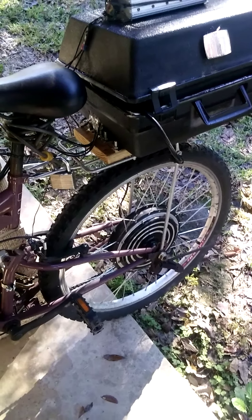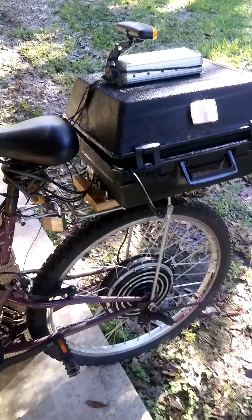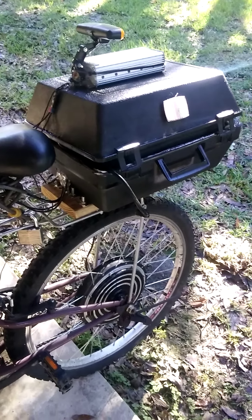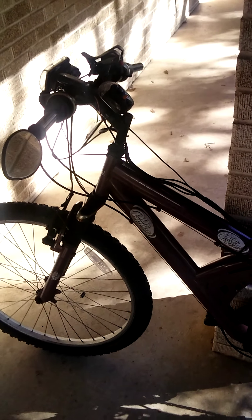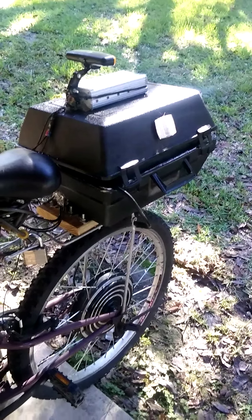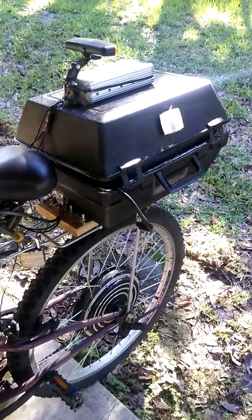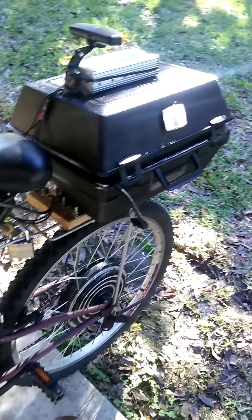When I upgrade to lithium I'll have a lot more capacity and power. This is the bike so far — I've done builds like this a couple of other times for other people, assembling the whole electrical system and even doing custom packs, but this is the first time I've done it for myself. Let me know what you guys think!